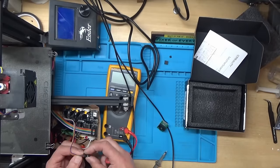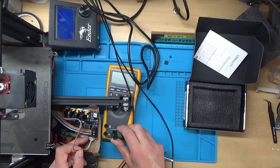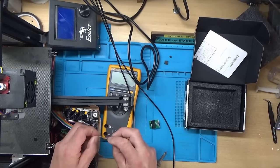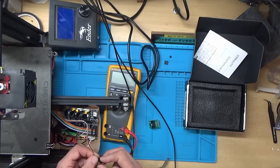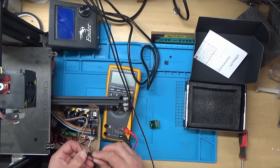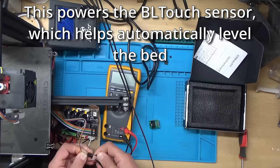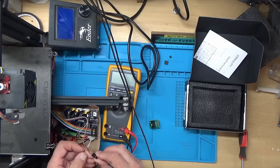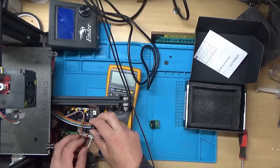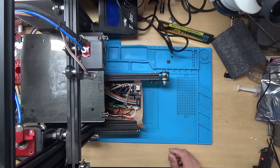I think we might have to rewire this connector slightly because ground and VCC are the other way around on this new board. It wouldn't have been good to just plug that straight in, so I'm going to double-check the wiring — and yes, I was right, these two pins need to be swapped around. That should now just plug into this connector. Let's power it up.